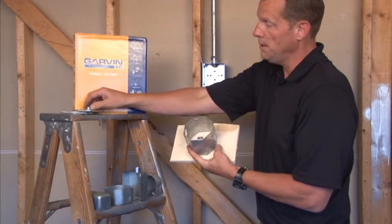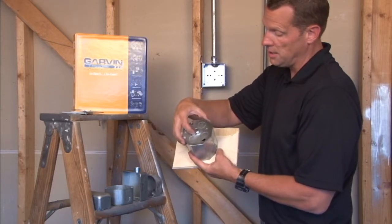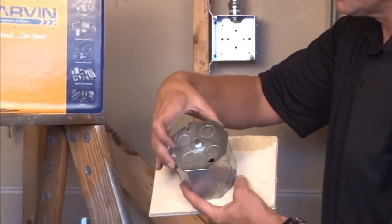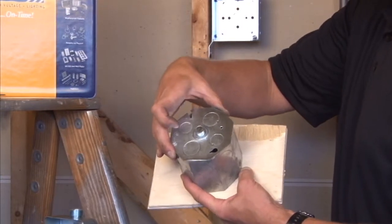We manufacture one that mounts on this box with a threaded stud into the open area of the building, with half and three-quarter inch knockouts — part number CBP 3/8 for a three-eighths stud.